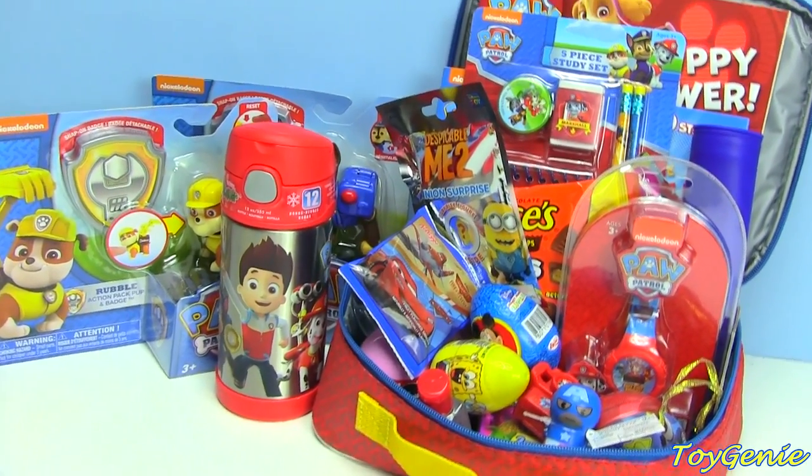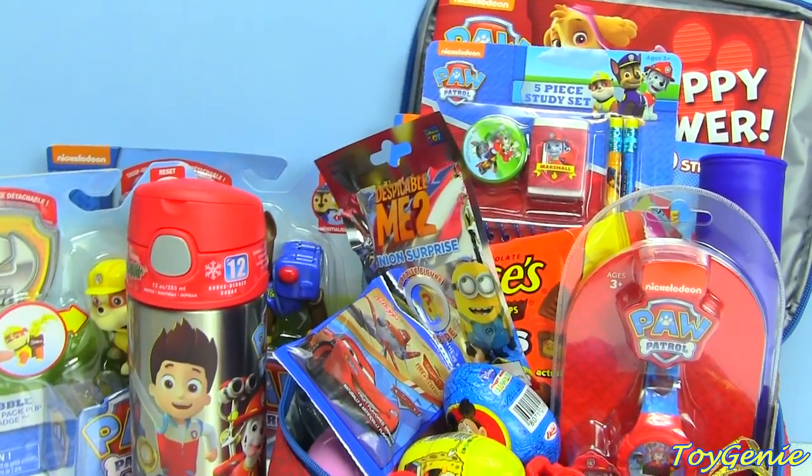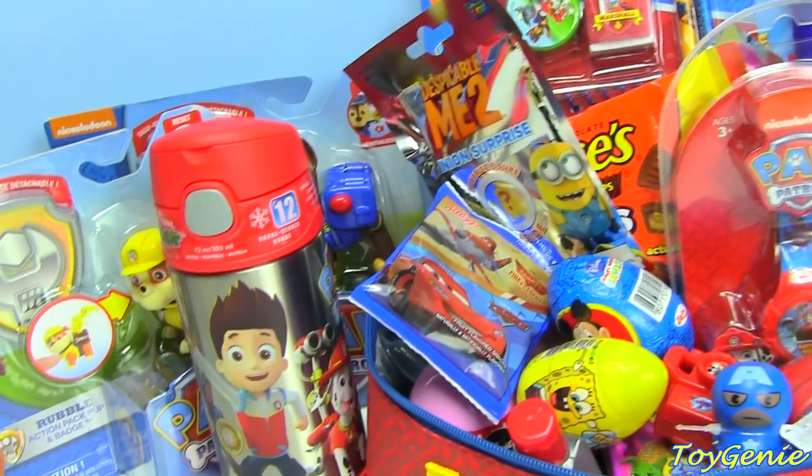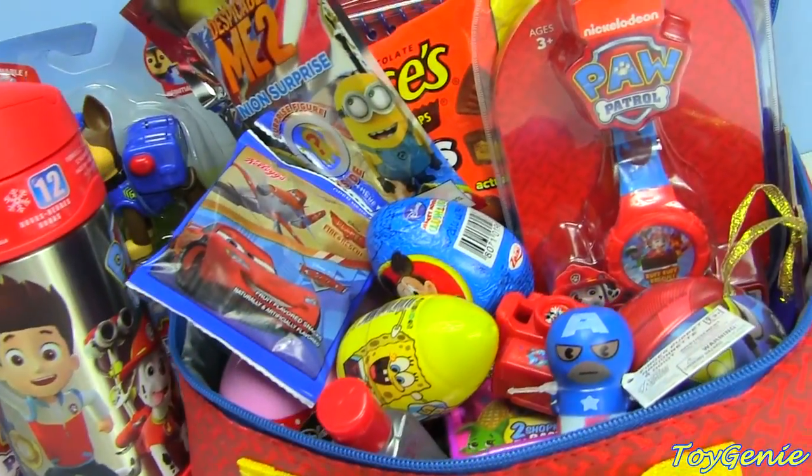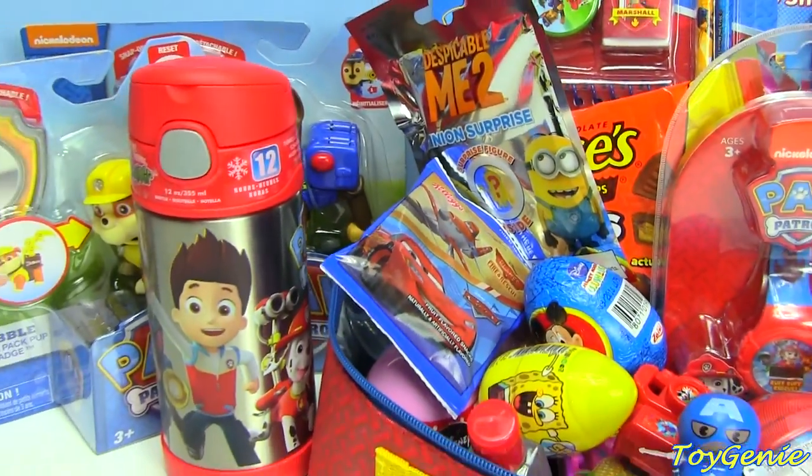Hey guys, this is Toy Genie here, and we have a lunchbox surprises video today, which is super cool because it is Paw Patrol, and we have a bunch of surprises in here, so let's hurry up and get started!